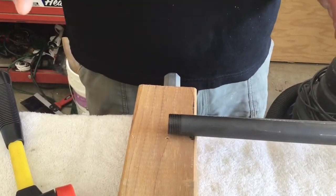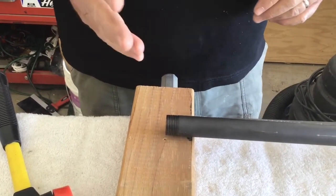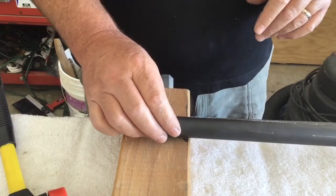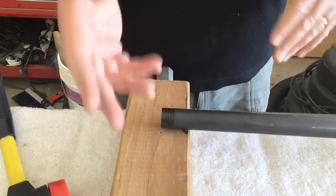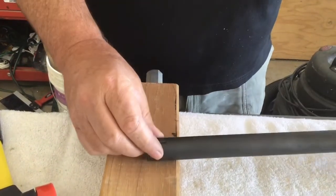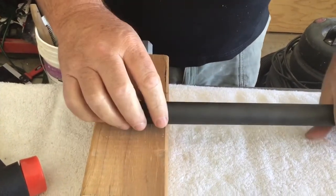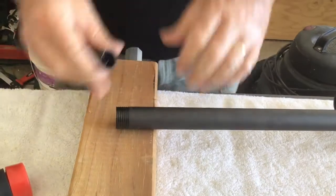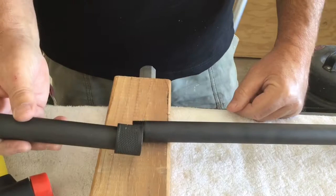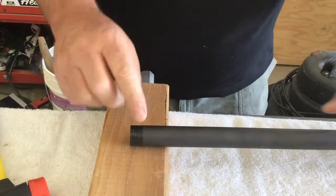Even though number one on our improvement list was ergonomics, I'm going to skip to number two first — increased shell capacity — because we're going to be doing some work on the front of the magazine tube and I don't want to get gritty oil and other stuff down in the receiver once other parts are on it. On the Remington 870s, you'll notice it has two dimples in the magazine tube that hold the spring in. We're going to be mounting this Wilson Combat two-shot extension tube onto our magazine tube, and to do that we have to remove these dimples.